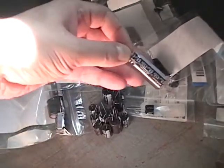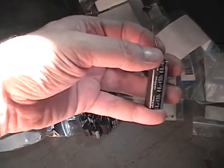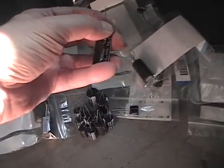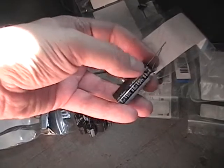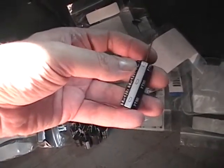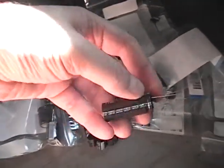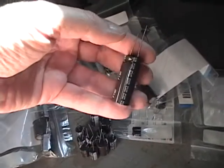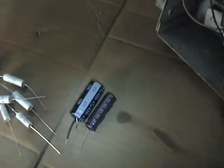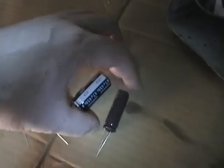For electrolytics, I like to use Nichicon. There are other brands that are just fine — Illinois Capacitor, Mallory, Sprague Atomics if you can find them. They're pretty pricey but generally regarded as the best you can buy. I like Nichicon not only because of their decent reputation but also because you can get them at high voltage ratings, rated for 105 degrees Celsius, and in high-capacity, small dimensions. For example, these are both 47 microfarad 450-volt caps — look how much smaller this one is.